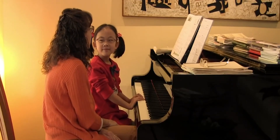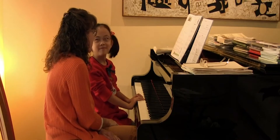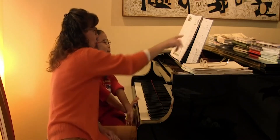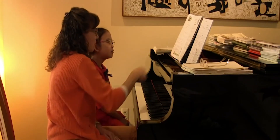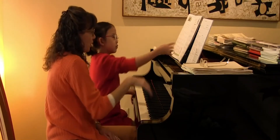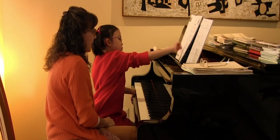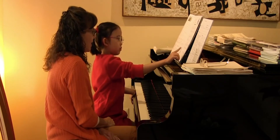Lovely. All right, floating balloons. Are they floating up? Are they floating down? In this measure, they're floating where? Up. Good. And then when it says loco, you've got to go back down. And then where's the other place where you have to float up? Good, there. And where's the last place in the whole piece where you're going to float up? Yeah, there.